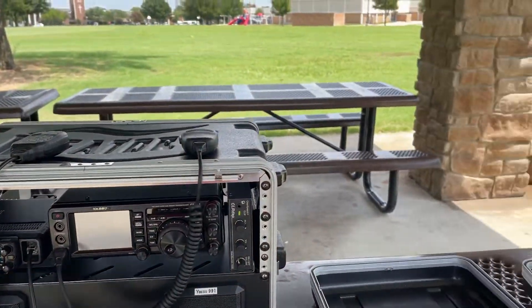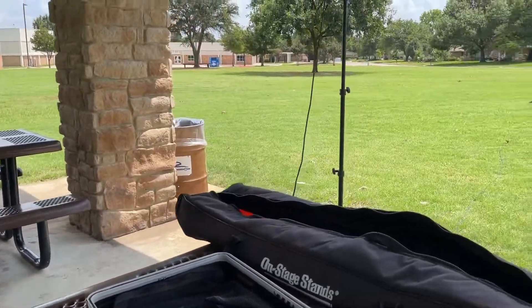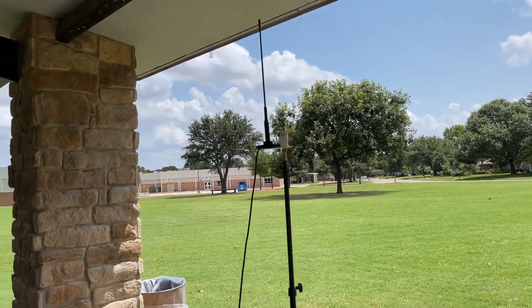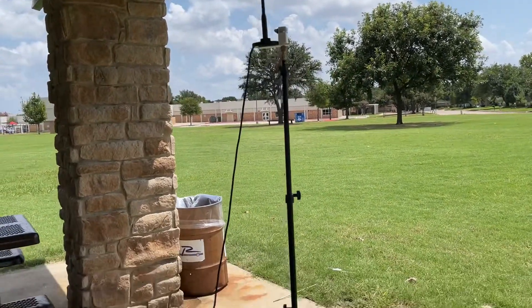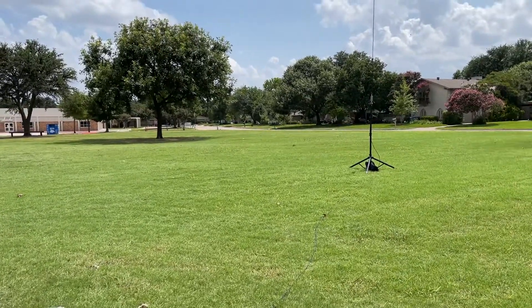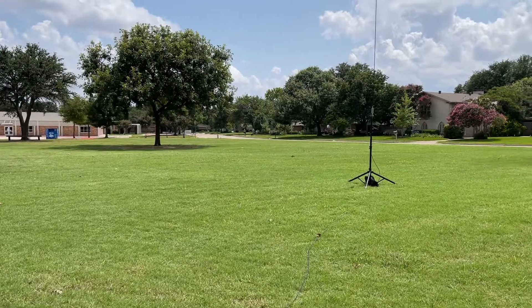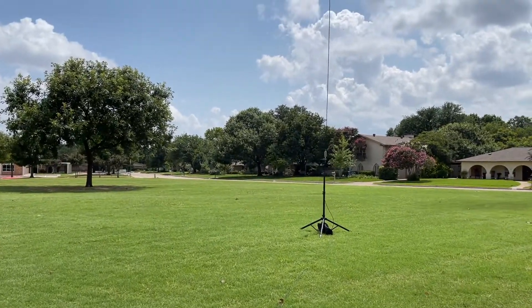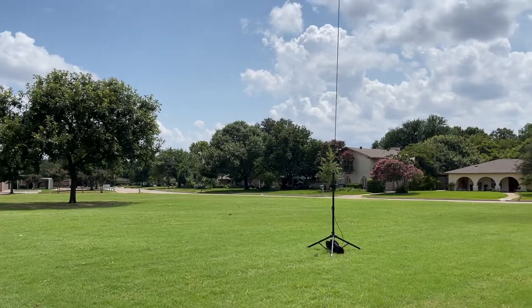Today we're running a 2 meter setup on a mag mount — a special mount I made — and a little bit of coax. For HF, the FMJ antenna from Alpha with 50 feet of LMR240 coax, out here in the park in Richardson.